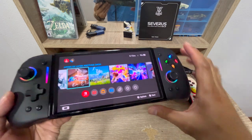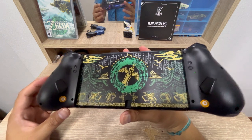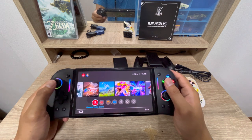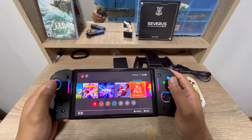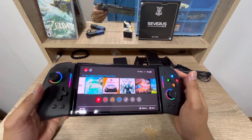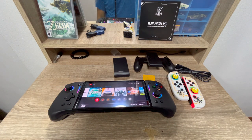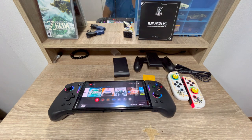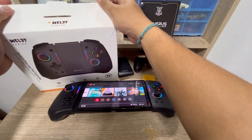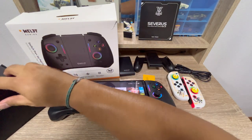My Nintendo Switch OLED looks different now and the controller is not heavy. It automatically pairs right away when you put it on. I want to share this Omelet Gaming Switch pro joypad controller with you all — here's the box it came in.